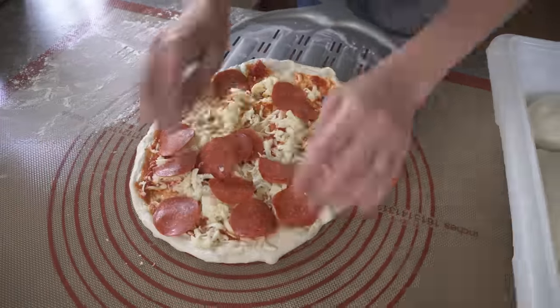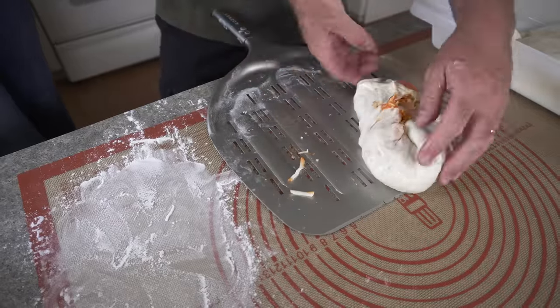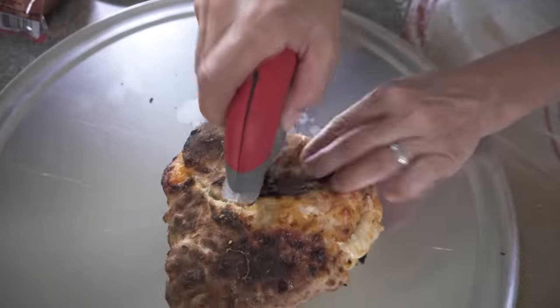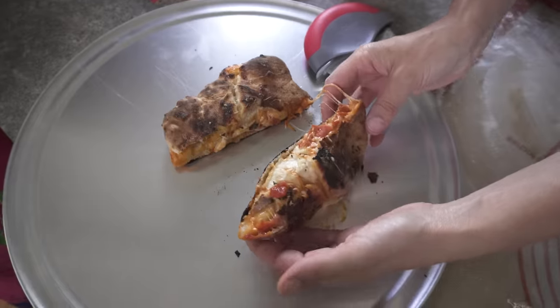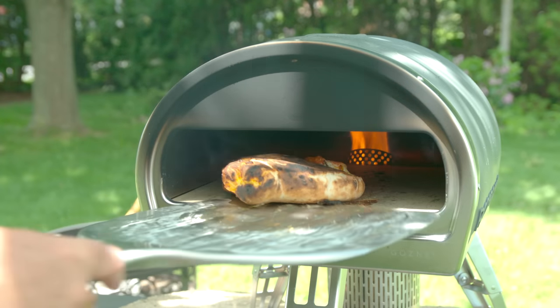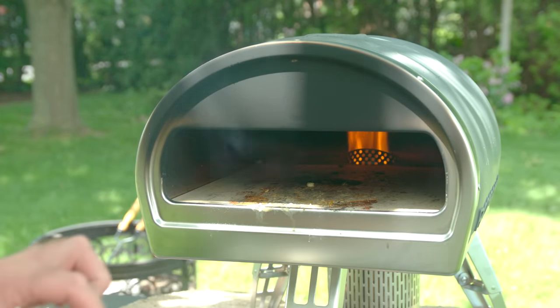This video is going to show her being horrible at making pizzas. It's an amazing oven — I just don't know what I'm doing.